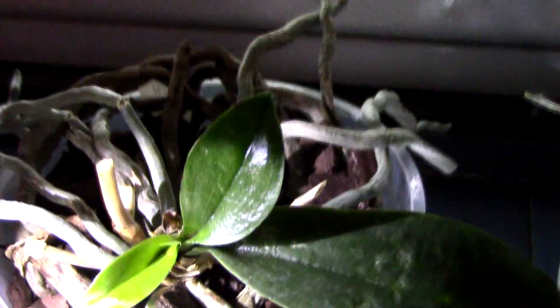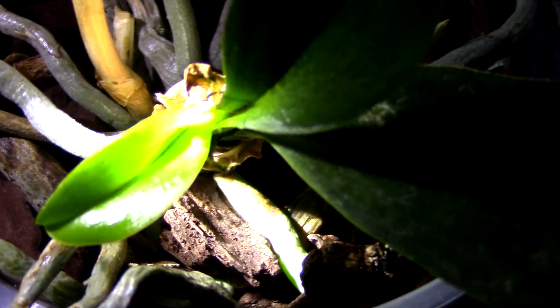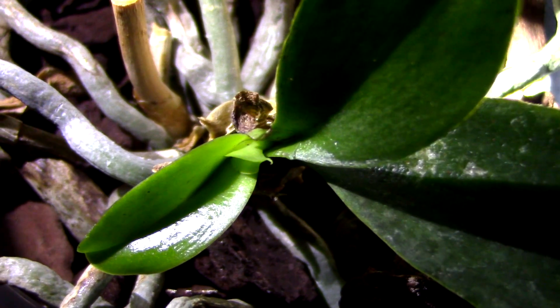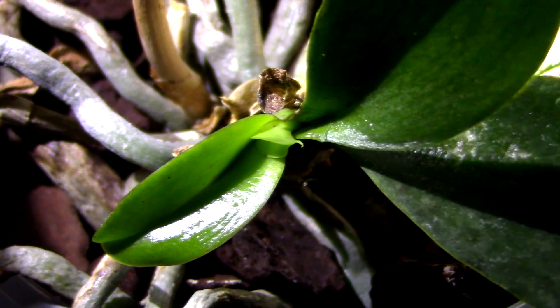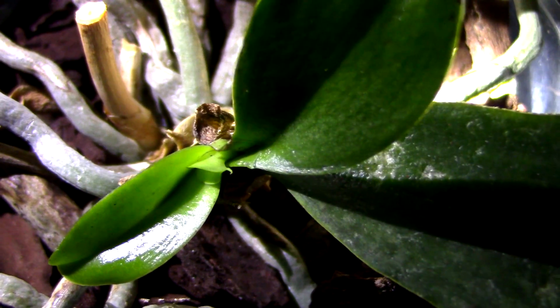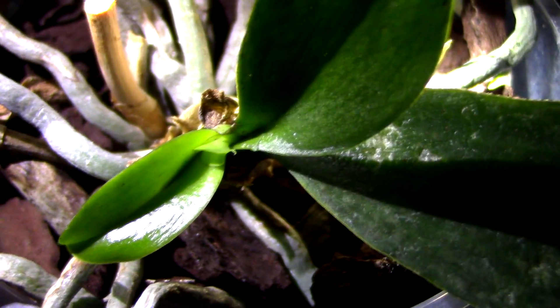I want to show you here with my flashlight how you would see if you have a spider mite infestation. Practically, you will not see that much — you might see some dots here and there. With your naked eye you practically cannot really spot them unless you see the damage, in which case it's a bit too late.